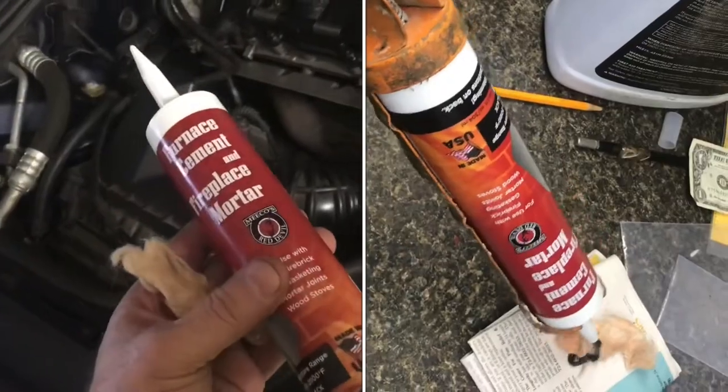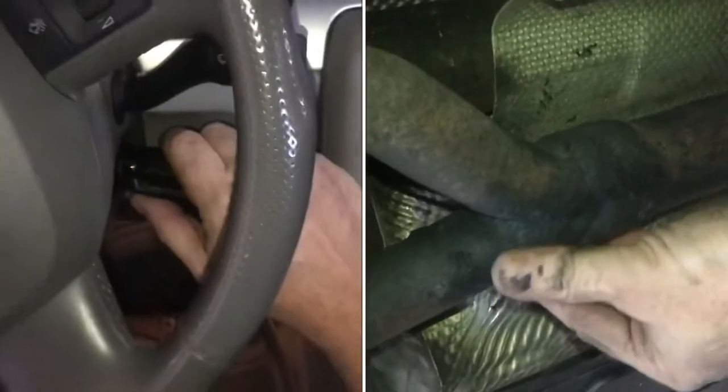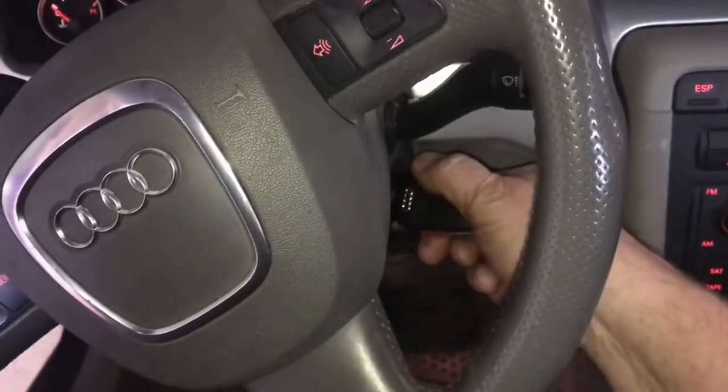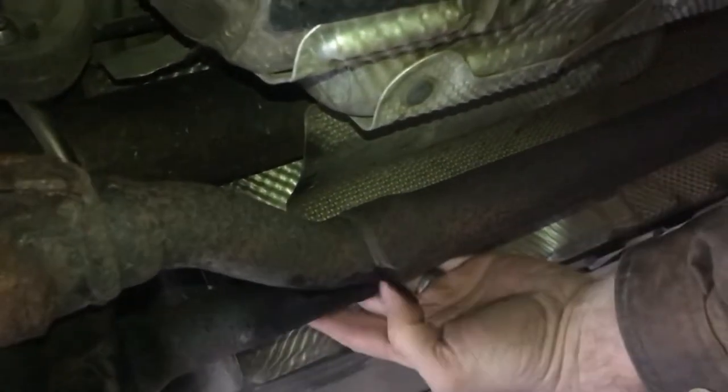I'll show you how to fix a high temperature exhaust leak with furnace cement and fiberglass. A fix like this can even work in front of the catalytic converter. Here you can see the exhaust just blowing right between these two pipes.